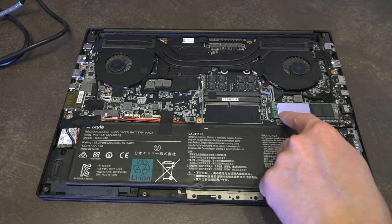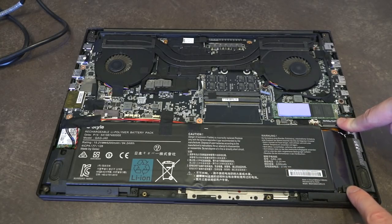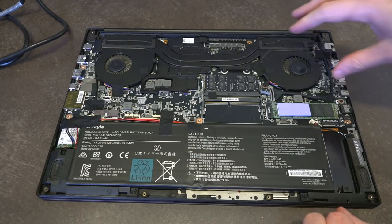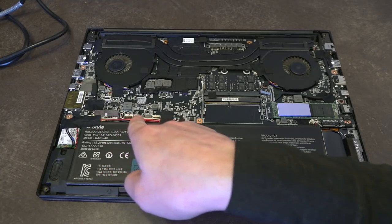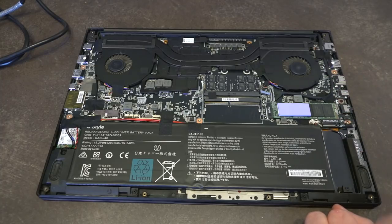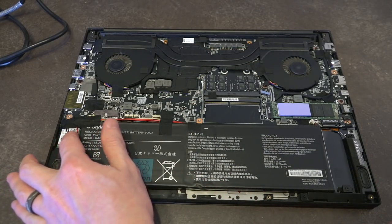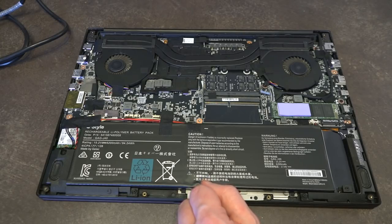We have our M.2 NVMe 500-gigabyte drive sitting right there, and we have a second bay available for a second drive if we chose. They are using literally every inch of space. The two-fan system and heatsink pipe actually reminds me a lot of my old MacBook Pro. The fans are asymmetrically shaped, which should reduce fan noise under extreme load. The battery connector and all other connectors are organized, and everything you would need to access — including the Wi-Fi card — is right here after popping the bottom panel off.